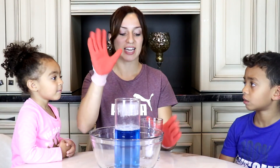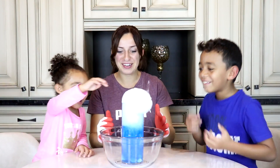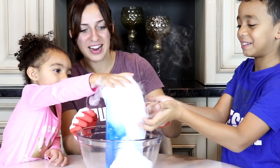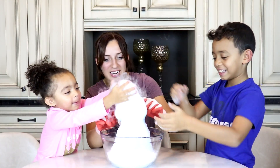Okay guys, we have our gloves again. Let's put in the dry ice. Whoa! We have blue now. Whoa! Pop, pop, pop. Whoa, look at the water inside guys.